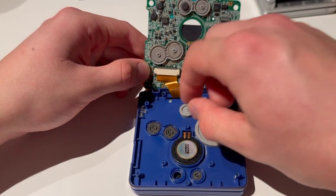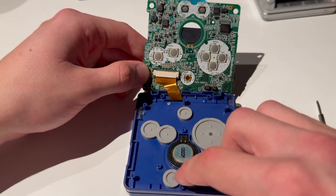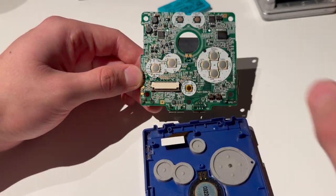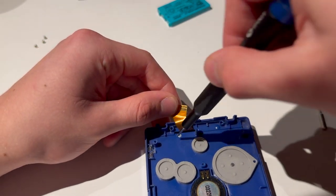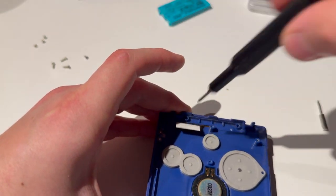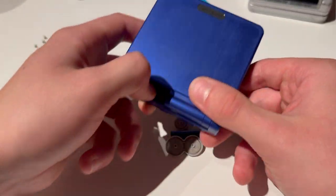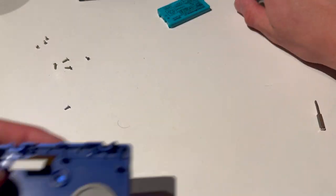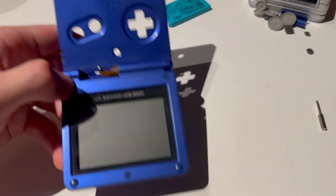I'm just going to remove these buttons — those are filthy and disgusting. Then remove the screen cable, just like that — just lift those up and that comes out. That's the motherboard. Now you're going to remove this screw here — it just falls out with the buttons. I'll have to throw out the shell; as you can see it's really scratched up anyways, and I don't really reuse parts.